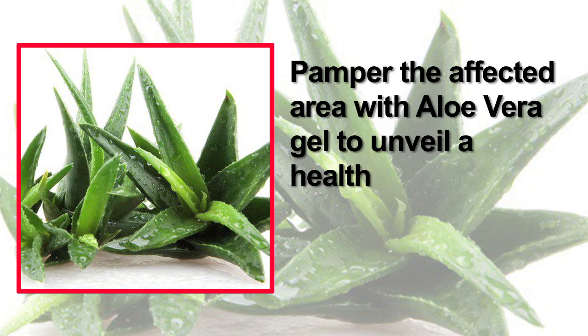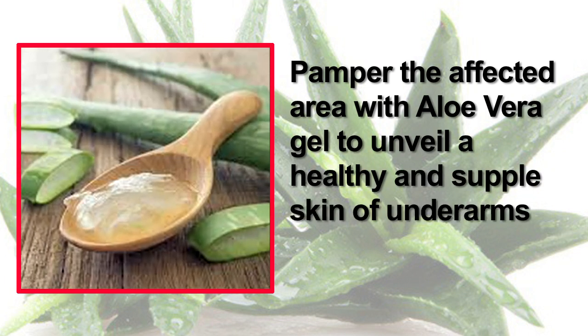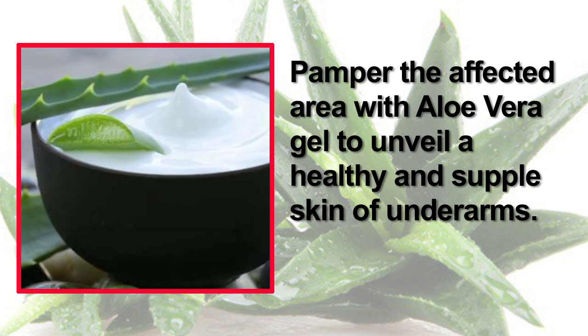Aloe vera can alleviate hyperpigmentation and restore your skin's original color. Pamper the affected area with aloe vera gel to unveil healthy and supple underarm skin.